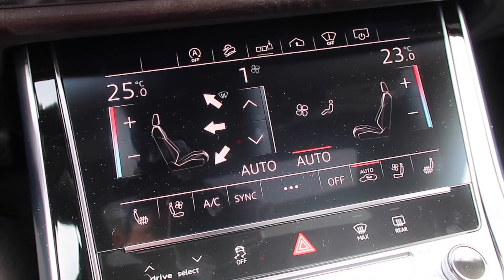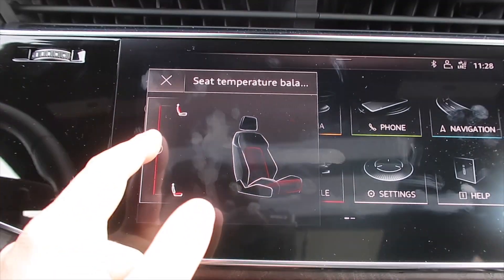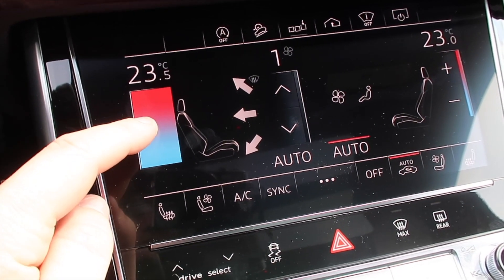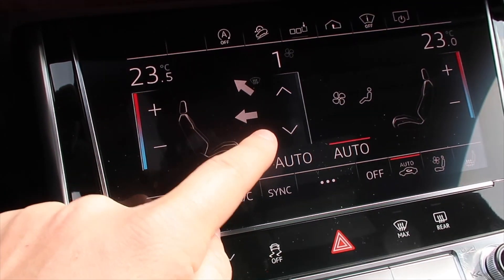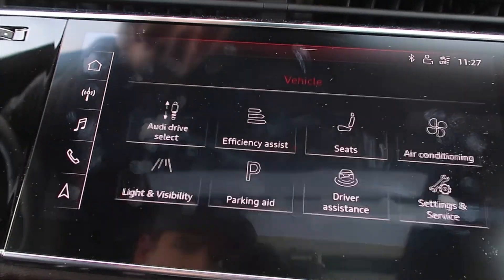The first screen we're going to look at is the climate control screen, which is the bottom one. As you guys can see, there are so many different buttons and so many different ways to make your ride in the Q8 more enjoyable. On the screen there are a bunch of different functions — where you want your air to flow, your temperature, your heated seats, your cooling seats. Moving up to the top screen, that one has your navigation, radio, and a bunch of other things you'd want on your main screen.